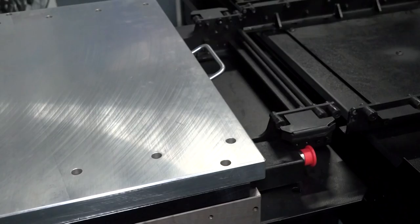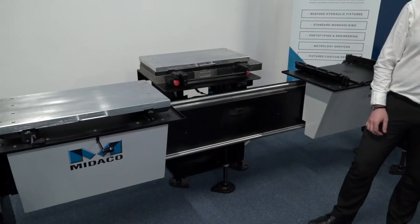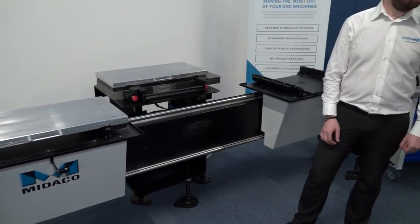Will this piece of equipment fit onto any VMC or any type of VMC? That's right, yes, so it can go into any brand of VMC, from small to your large machines.